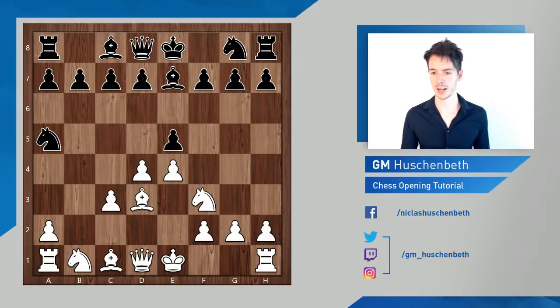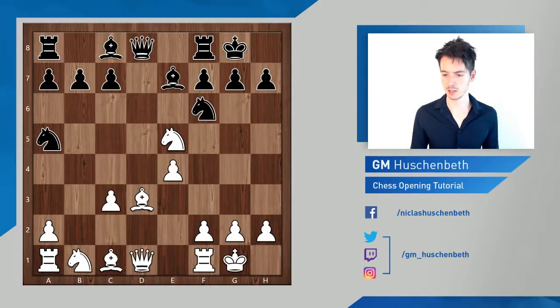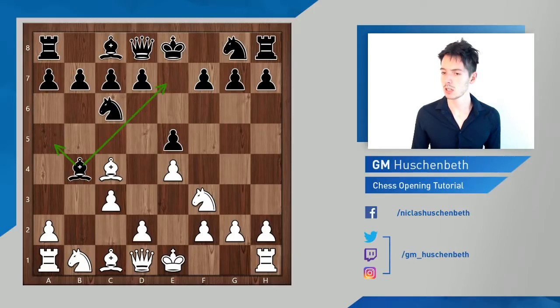Similarly, after bishop d3, black should just give back the pawn with d6. White takes, then castle-castle, and here I also had two games with queen c2 — another game you can find on the channel; I'll link to it, a game against Karpachev, though I'm not sure if it's in German or English. I'll check. This is once again a playable position — white is not better, but he has ideas connected to his four-pawn majority against black's three pawns on the kingside. An interesting line just to get a game.